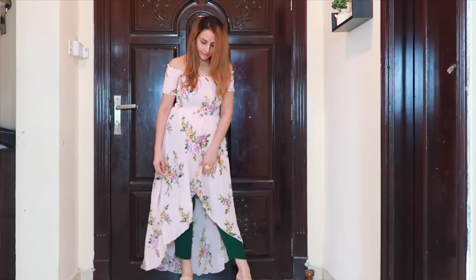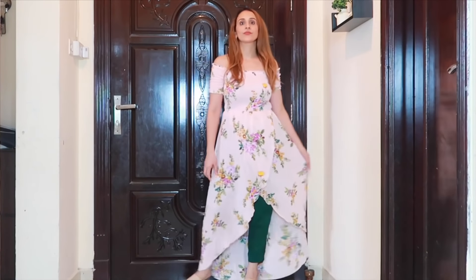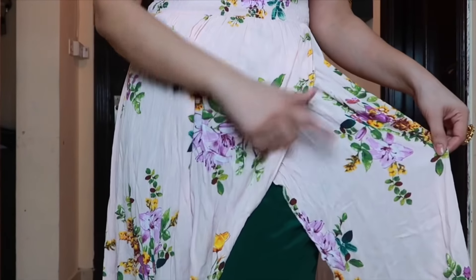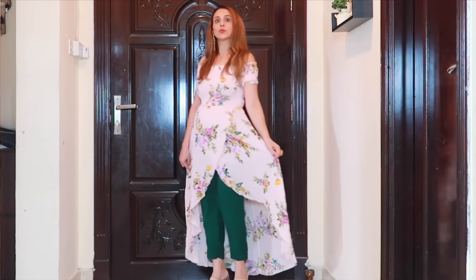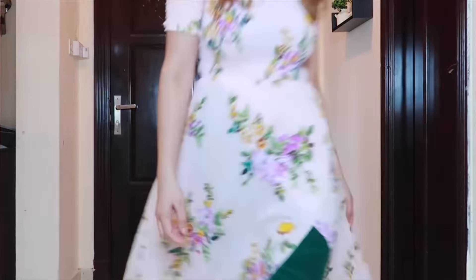For the last look, I wore this dress and kept the makeup minimal — for girls who don't like heavy makeup, you can do something like that. I put on these pants that I made with my designer in green color. So that's it with this video, guys!